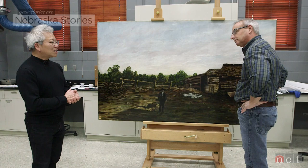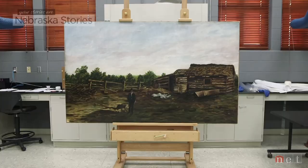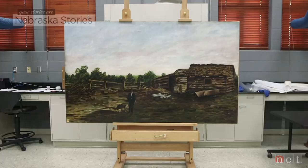I think art conservation is very important because we only have the material heritage — the artwork, the historic artifacts that we inherited, that have come to us down through history. I love it. I love art conservation, and it's what I do.